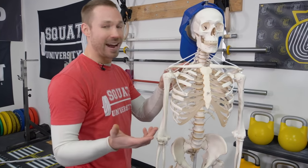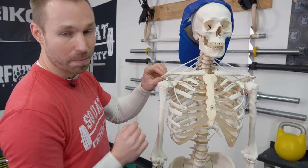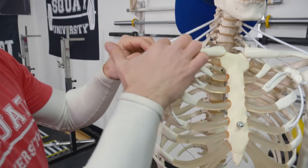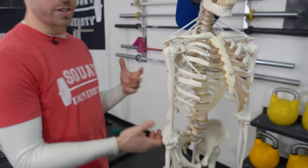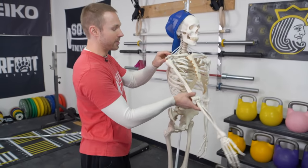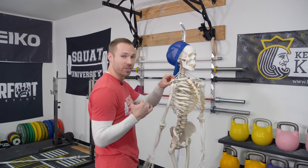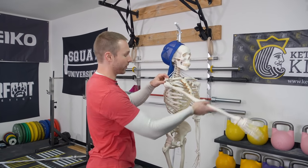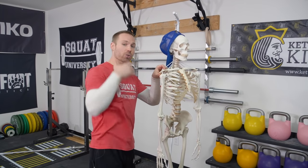Let's talk about the anatomy first. What you have right here is your acromion, which is a part of your scapula, and your clavicle that come over to form the AC joint. Whenever you have an injury there, oftentimes it will limit the ability to move into a lot of flexion motion, which is needed when you're going overhead. So one of the main complaints with AC joint injuries is overhead motions.